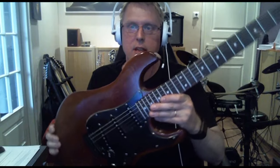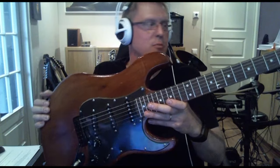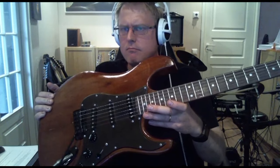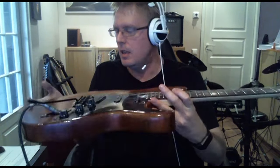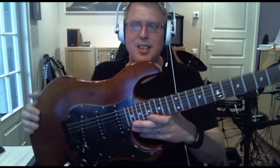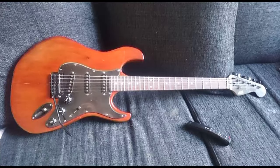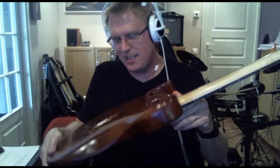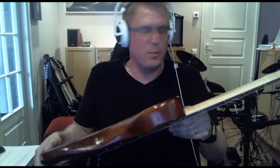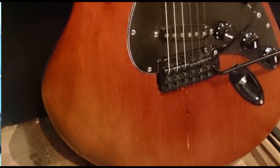The finish of this guitar is some cherry wood paint and it looks quite antique. Maybe someone would say it looks like furniture, but I think it's quite nice. My skills for making a proper guitar finish are not so great yet, but I'm trying to get there.